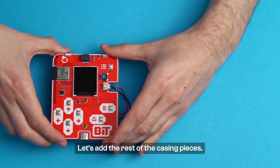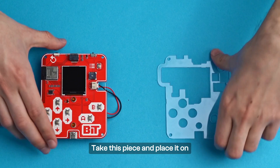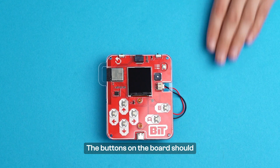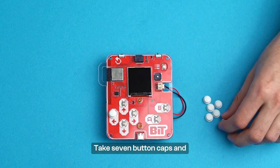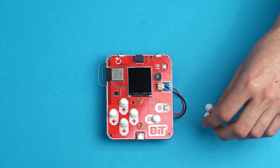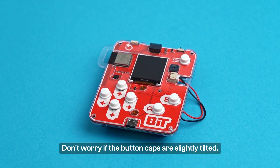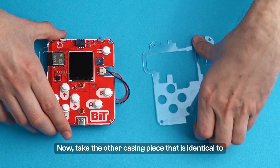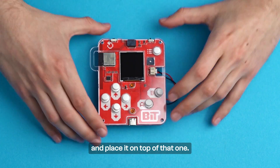Let's add the rest of the casing pieces. Take this piece and place it on the front side of the circuit board. The buttons on the board should go through the holes like this. Take seven button caps and place them on top of every button. Don't worry if the button caps are slightly tilted. Now, take the other casing piece that is identical to the one we placed before putting the button caps, and place it on top of that one.